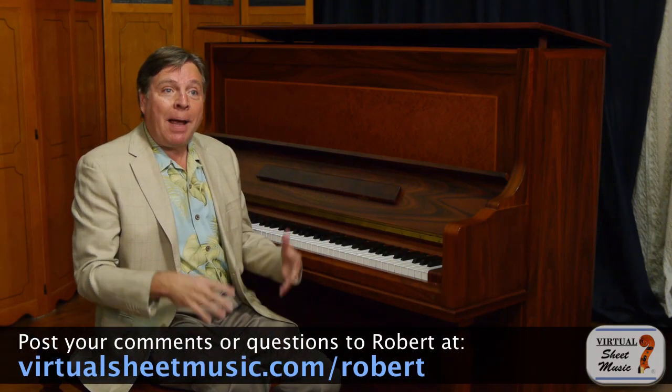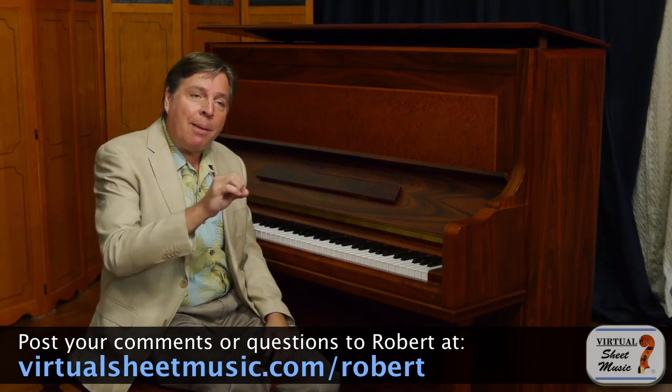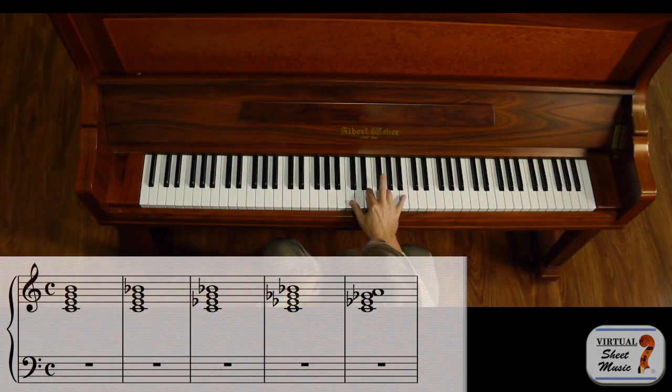We'll be working on broken seventh chords, and I'm going to explain the theory behind it so you can easily figure it out for yourself. It starts with a major seventh chord, then the dominant — the seventh goes down a half step, then a minor seventh chord — the third goes down a half step, then finally a half diminished — the fifth goes down a half step, and then the seventh goes down a half step.